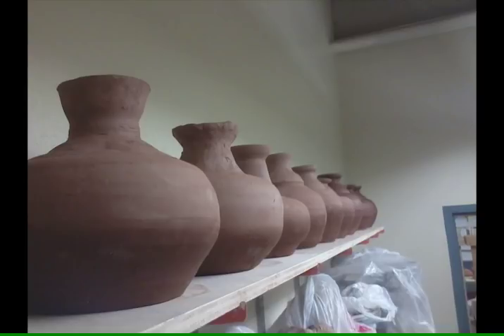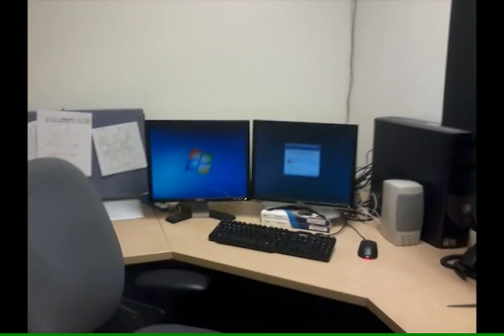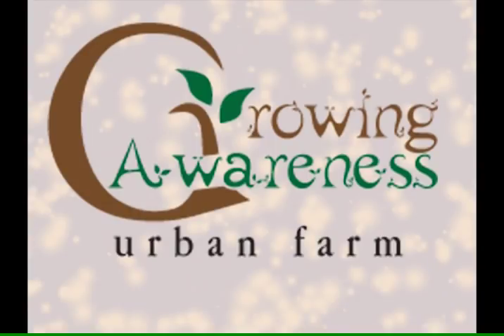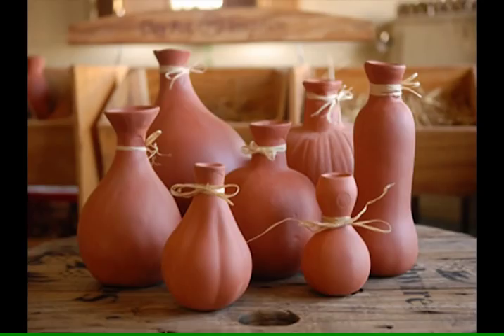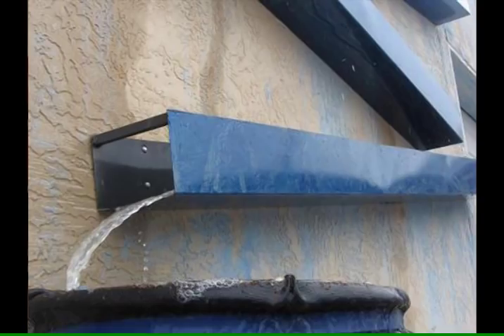But how do you get oyas and where do they come from? Well, you can buy them on the internet — you can buy anything on the internet — or you might be able to find some at a local gardening store. There's a place called Growing Awareness Urban Farm, it's part of East Central Ministries in Albuquerque, New Mexico. They make oyas and sell them on the internet. If you get the chance to stop by in person, you should — they have a really cool oya factory there, an excellent operation, and they also have a lot of other really cool projects.